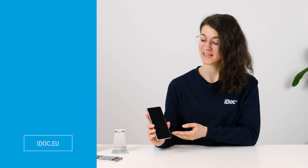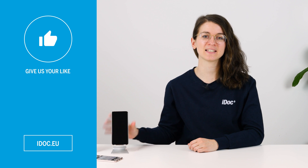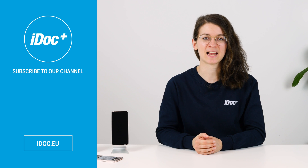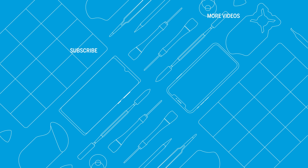I hope the display of your Galaxy S21 5G is now restored to its full splendor. If this tutorial has helped you, give us a thumbs up and subscribe to our channel to never miss any of our tutorials and videos about smartphones. High-quality tools, spare parts and accessories can be found in our online store. iDoc — everything for your smartphone. Find more helpful videos here. See you next time!